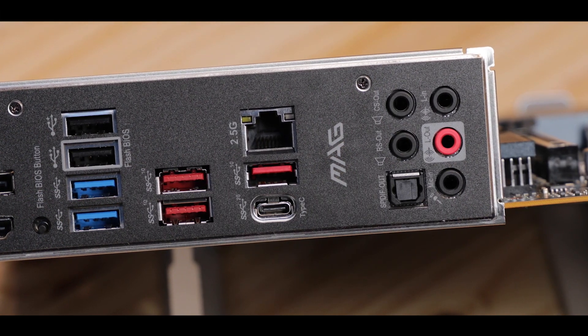The only problem I have is the connectivity, which is brought back to its minimalistic expression. We do not have Wi-Fi, no Bluetooth — just that 2.5 gigabit LAN, which I find a little light. At least it gives some room for improvement on the next iteration of this motherboard.